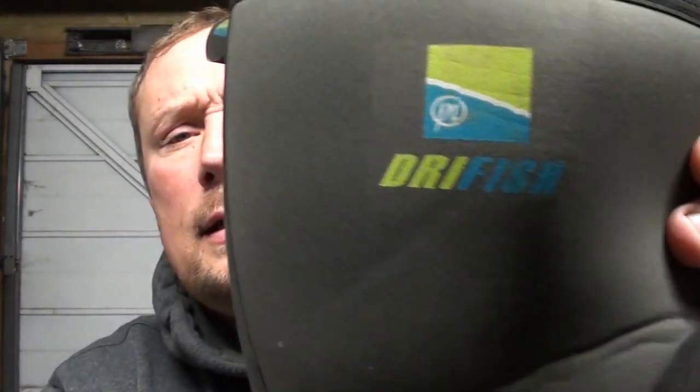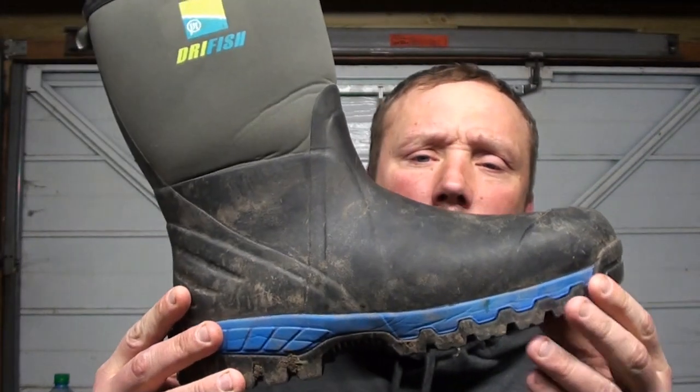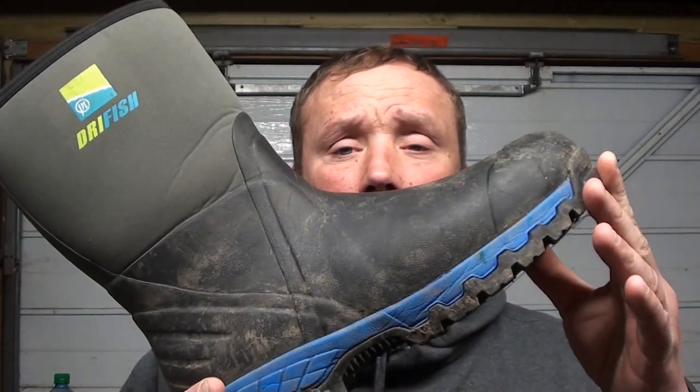The topic of today is an honest tackle review on these Preston boots — the new Preston boots which I purchased. I'm going to show you them. They're available in stockist places that sell Preston Innovations, but yeah, they're Dry Fish boots.